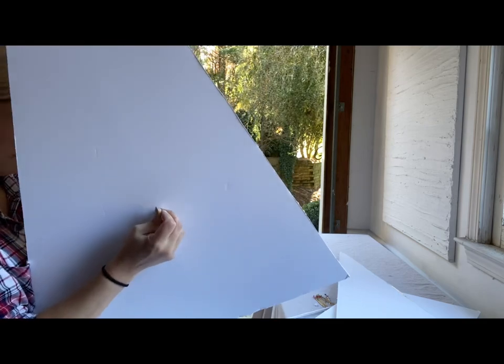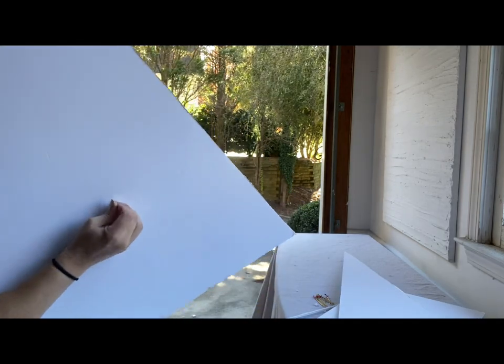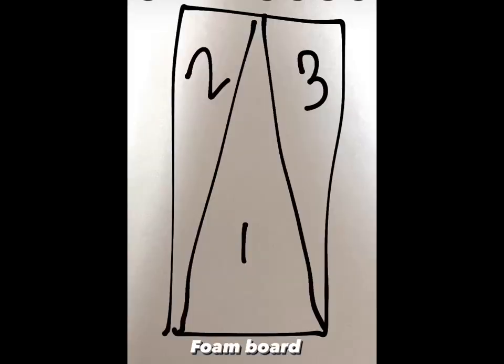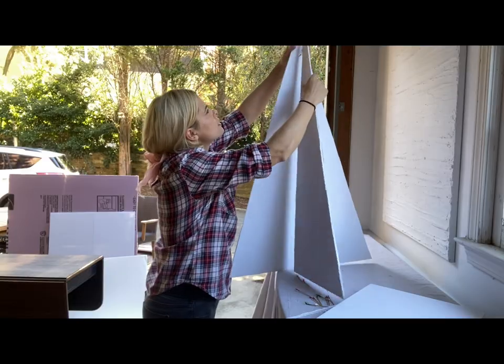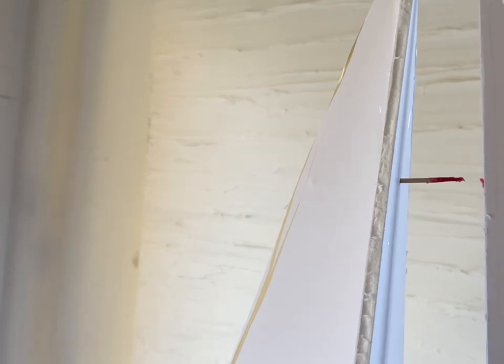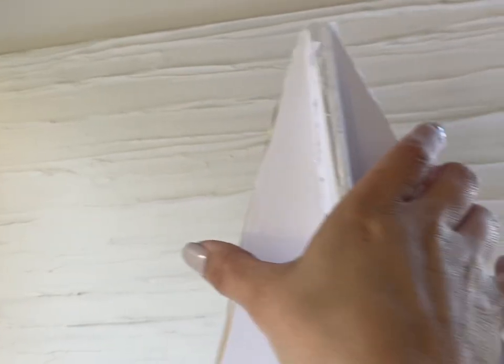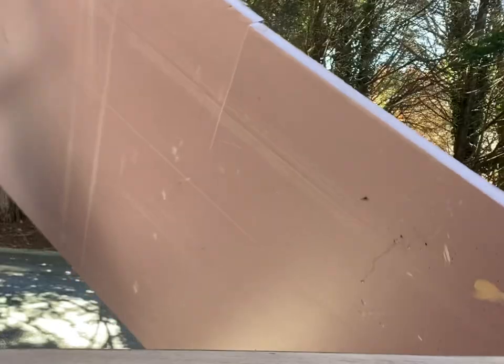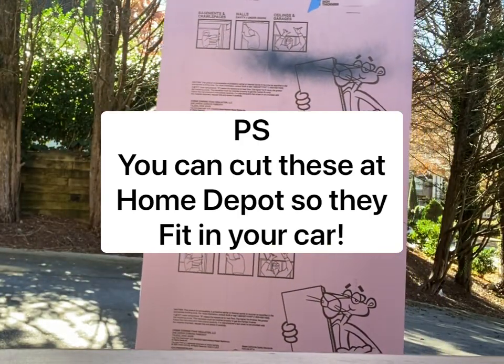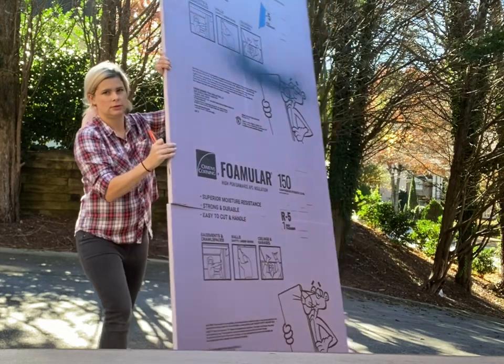I started out with these foam boards from Walmart — you can also find them at the dollar store. I cut a triangle with the rectangle shape that was there in the middle, and then I used the remaining sides, which were each triangles as well. I'm securing it with a toothpick, or you could use wooden skewers — that's what I actually recommend for the larger foam.